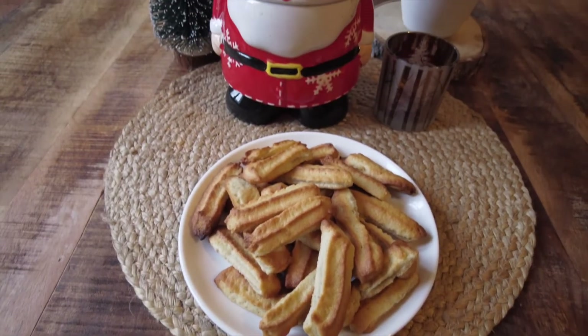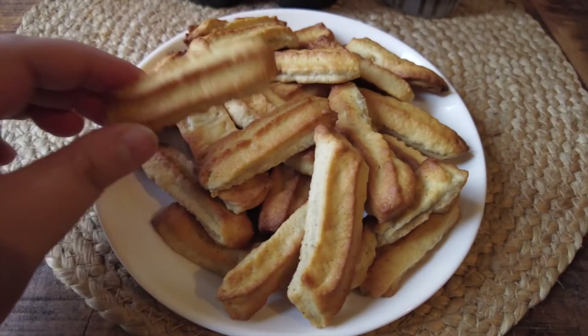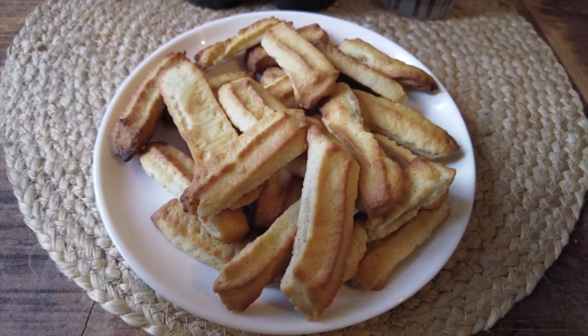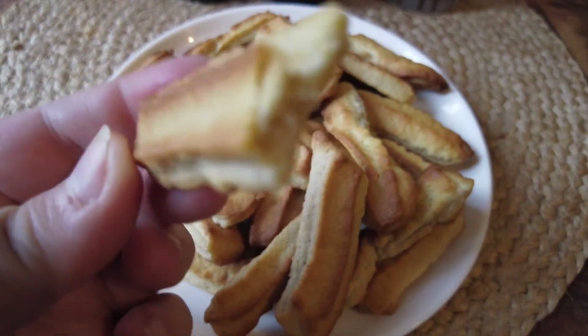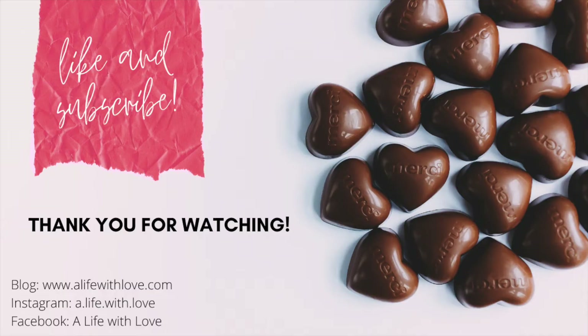Spritz cookies are crisp, somewhat dry and very buttery. As you can see they are very simple to make but so addictive. Thank you very much for watching this video. I hope that you like this recipe and I'll see you soon. Bye!